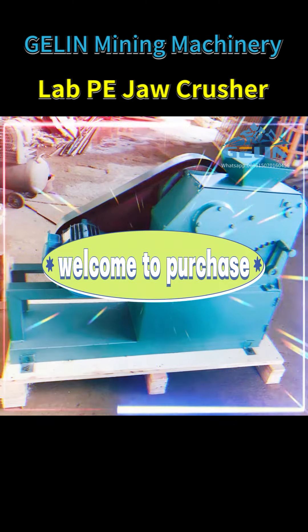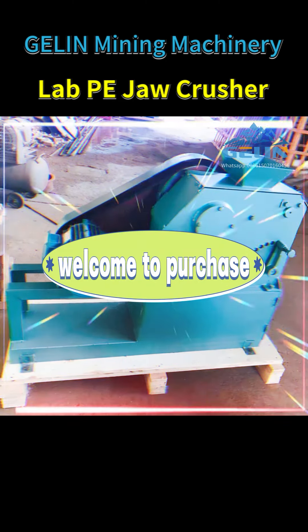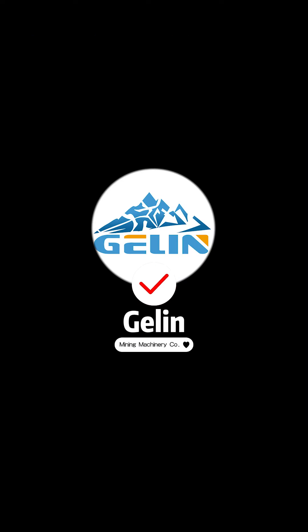Welcome to purchase. Follow Galen Mining Machine to learn more about mineral processing equipment.